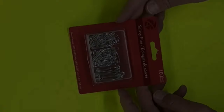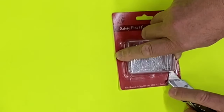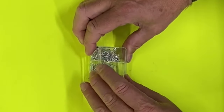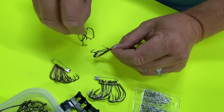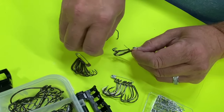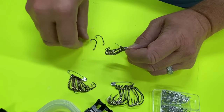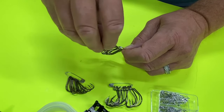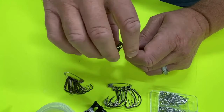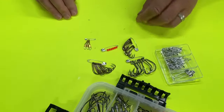Hack number four. While we were in the Dollar Tree, I ran across this little box of safety pins. One of the most common hacks is to take your safety pins — they come in different sizes here — and where you've got unruly hooks in your hook box, you can open up a safety pin and feed those hooks onto it, especially the smaller ones. What you end up with is a nice organized set of hooks that won't roam all over the box.